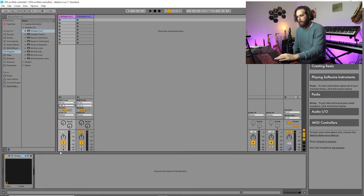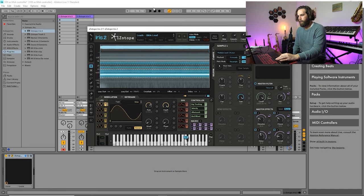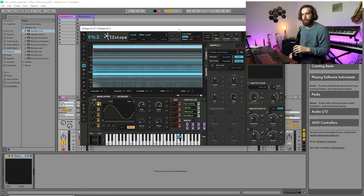We are going to go ahead and use iZotope's Iris 2 — it's a synthesizer patch — and we're going to see how it sounds with the YDS.